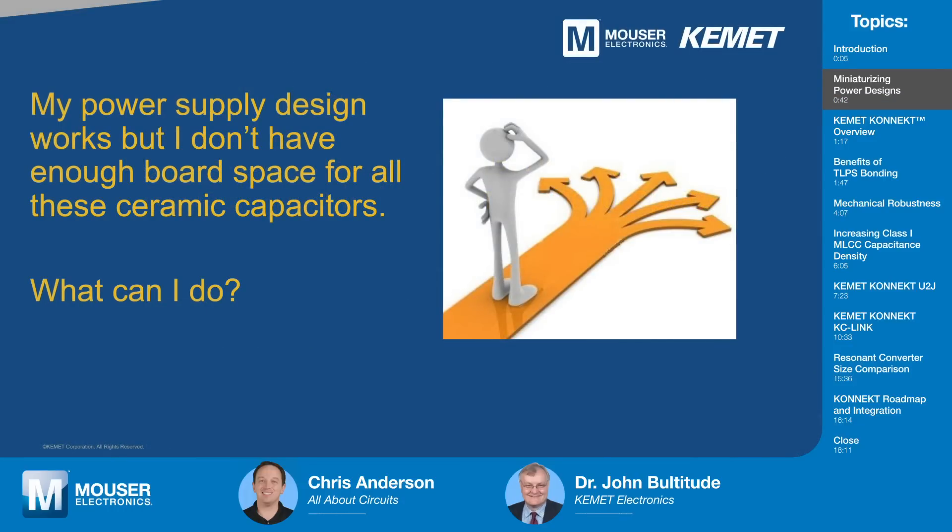The issue that this product at a high level is trying to solve is the lack of board space when you try and miniaturize power designs. And that's really what we've focused the Kemet Connect technology on. It tries to address the headaches that designers have as they have a solution, but to realize that product, they really need to reduce the board space for the ceramic capacitors.